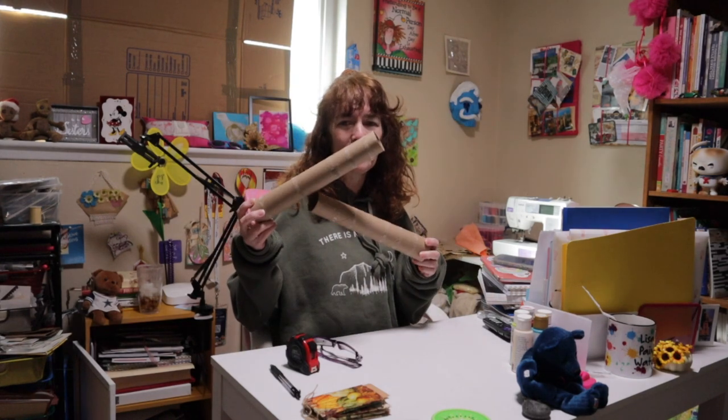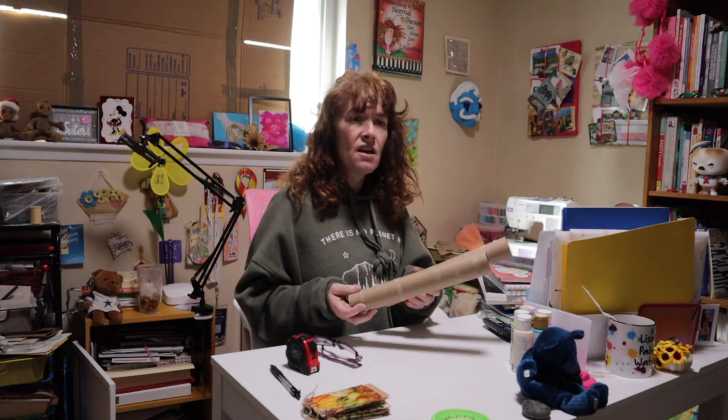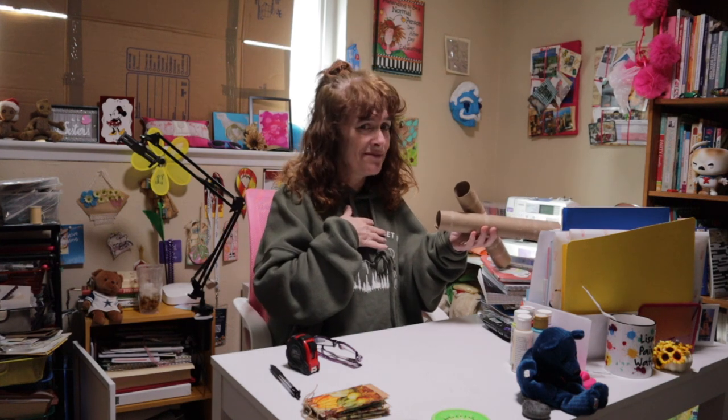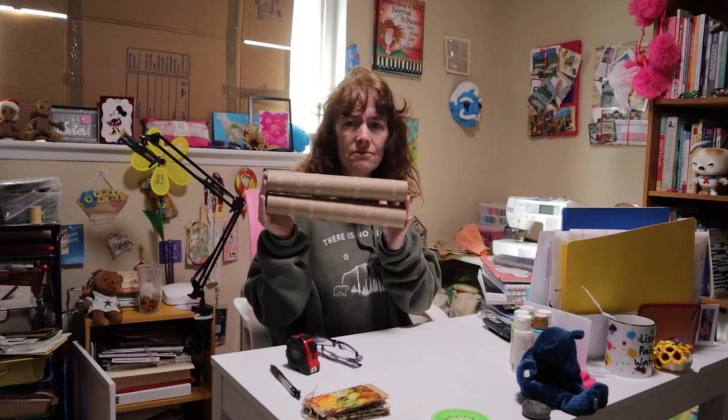I was going to talk about toilet paper rolls, but I know a lot of people get freaked out about using toilet paper in crafts, and that is fine — everybody's different. I can see both sides of the toilet paper issue. Some people say there's no problem using toilet paper rolls, and some people are not comfortable with that. So we're just going to use paper towel rolls.